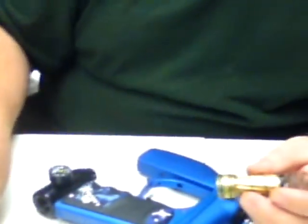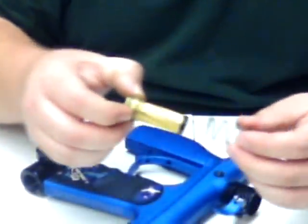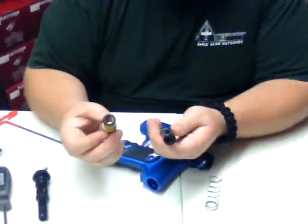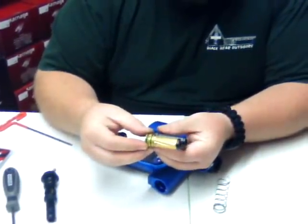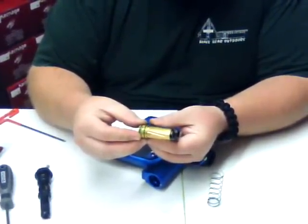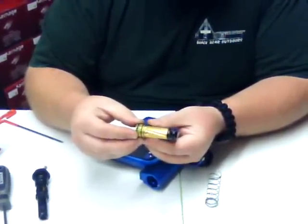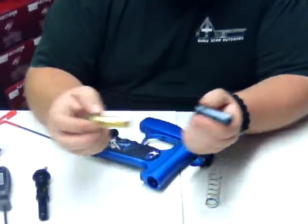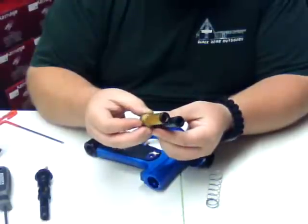I've already installed the bolt, but I wanted to show you the two different bolts that are available. This is the stock one, and this is the one I chose. You save about 30% when you go to this one, and about 60% on weight when you go to the Duran bolt. I kind of like the aluminum bolt — it looks a little cooler and it made it a little easier to see when it was working in the gun too.